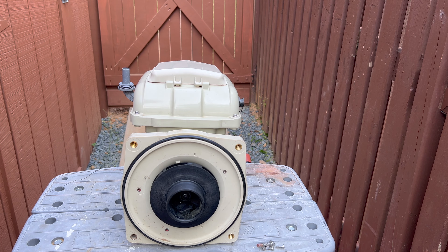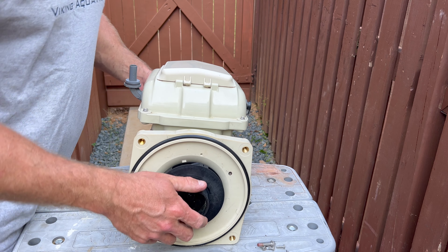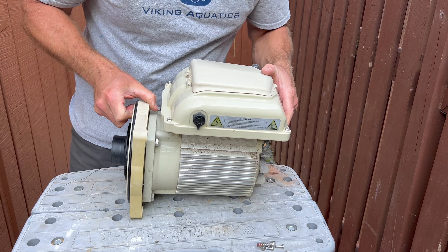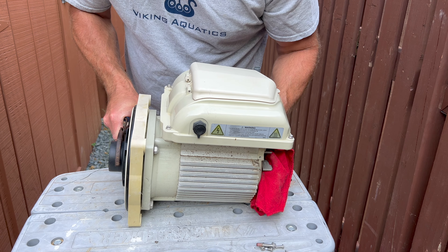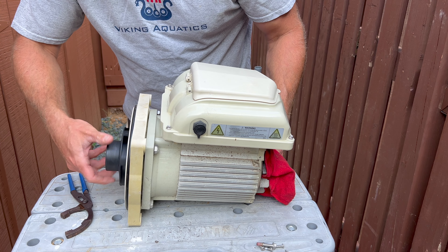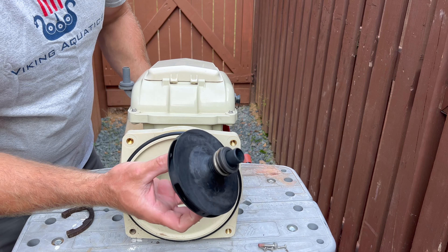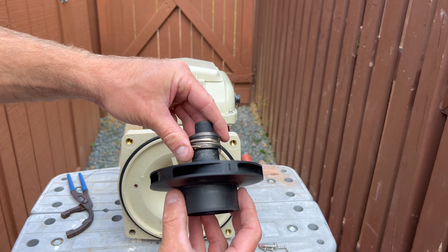Now going counterclockwise, we remove the impeller. To do that, we also have to hold the fan at the back. Here it goes — and here it is: the failed mechanical seal.